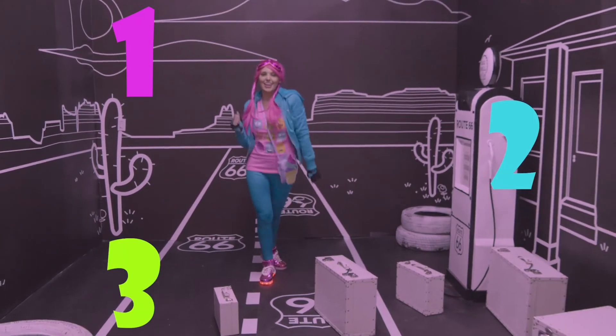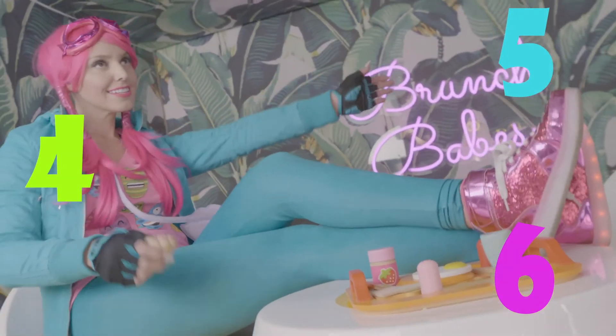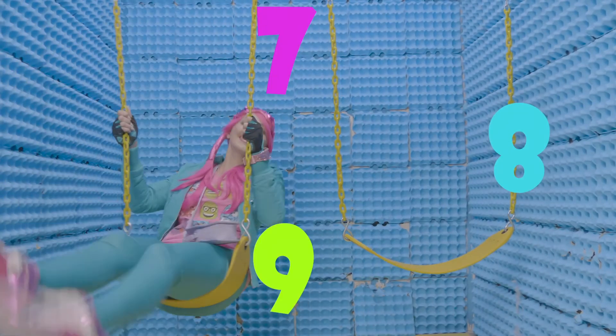One, two, three as I walk down the street. Four, five, six — check out my shiny kicks. Seven, eight, nine — see them pop, see them shine. We're at number ten, do it all again.